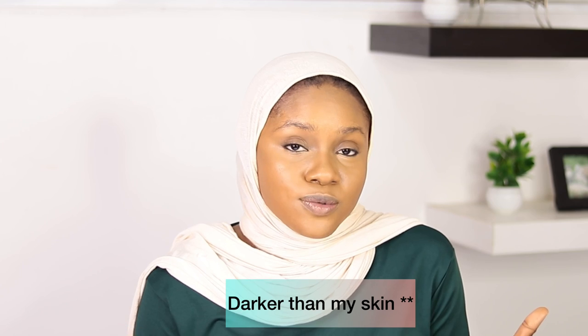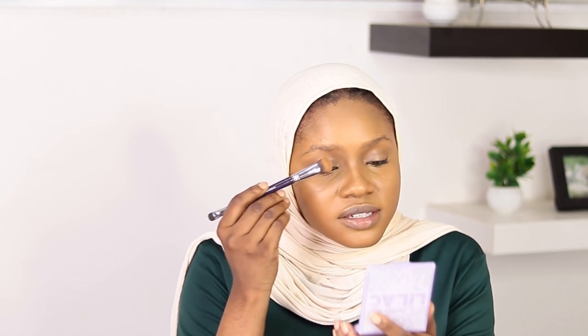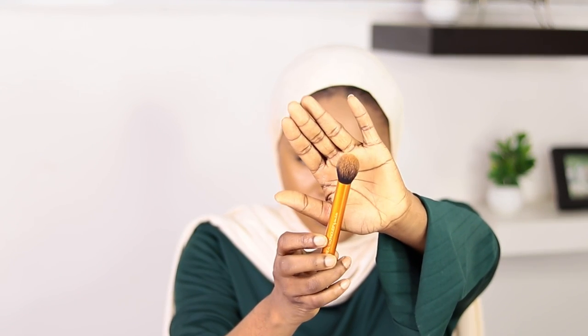I'm going to get a concealer that is one or two shades lighter than my skin to contour my face. To contour my nose I'm using a brush from Younger Beauty, applying the dark cream concealer from this point and blending it out gradually. What's left on the brush I bring down the bridge of the nose — I don't want any harsh line. I'm also using this Real Techniques brush.